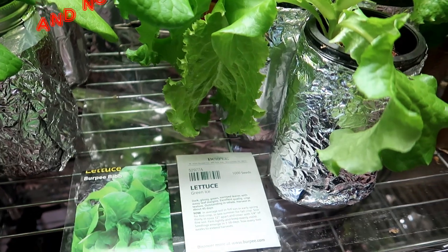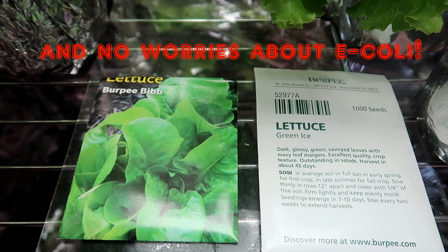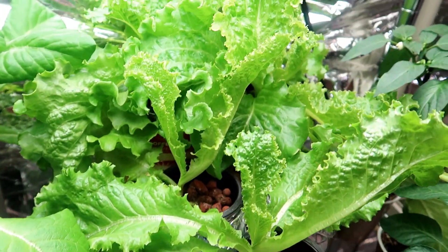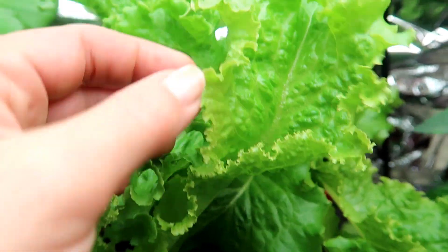Both of these were delicious. I normally grow the black seeded Simpson lettuce but these gave me the same results — really nice for your salad. If you plant these every ten days you will have a lettuce crop ready to eat whenever you want, depending on the size of your family and of course how much salad they eat.